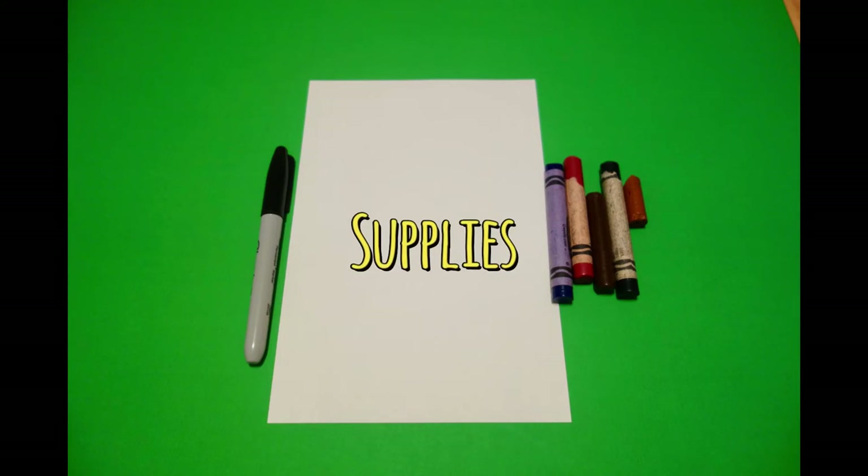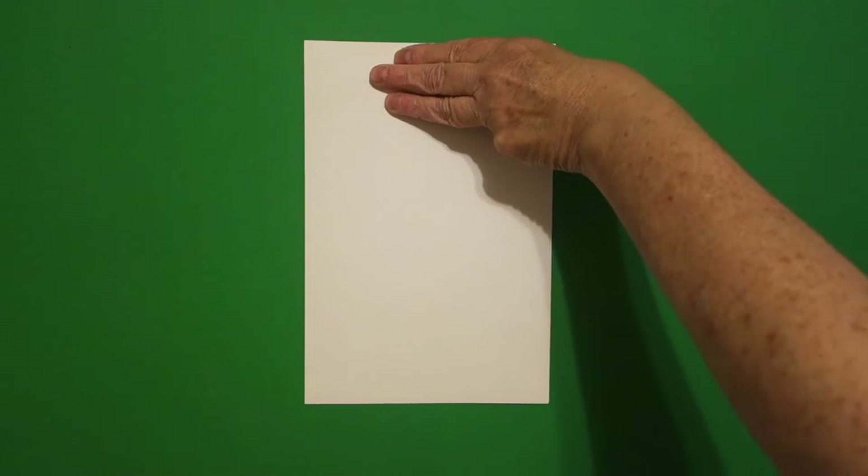Let's draw. Today's project is how to draw everybody wearing a mask reminder.